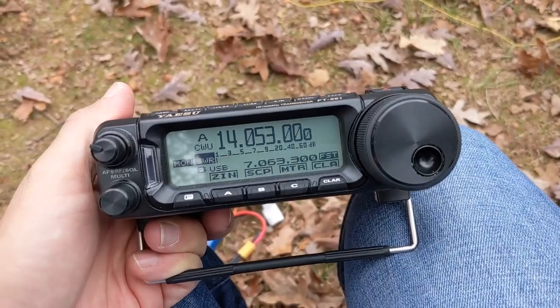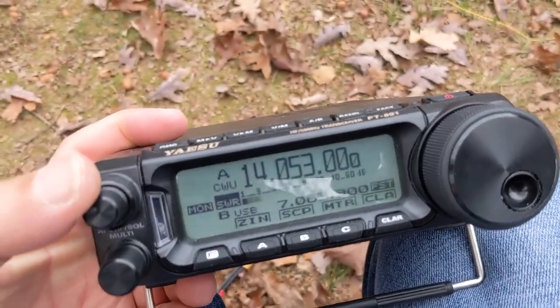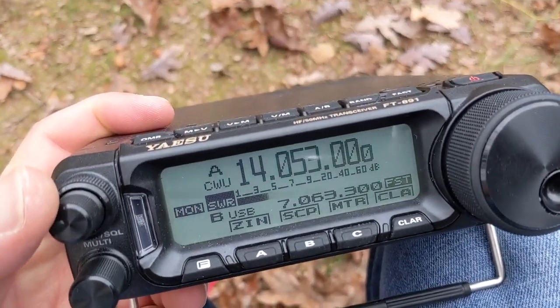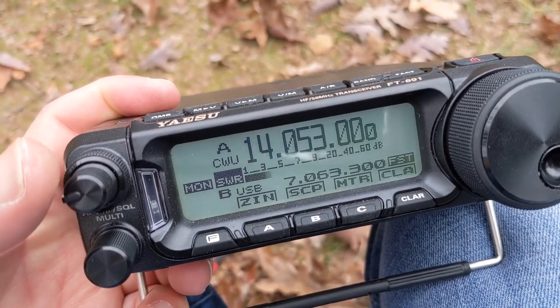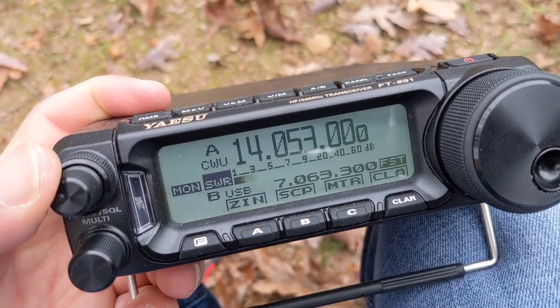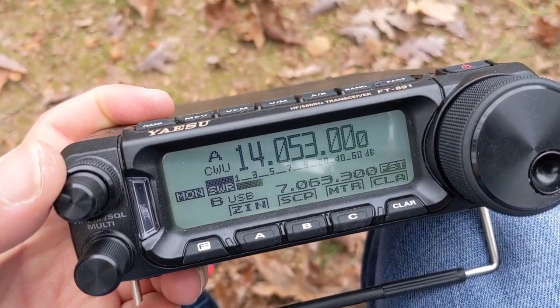I just plugged it in — pretty happy with this. I haven't plugged in my key or anything yet, but the noise floor is pretty low, down in the S1 range, and then I'm picking up a station at like S5 or S4 and able to make them out really well.